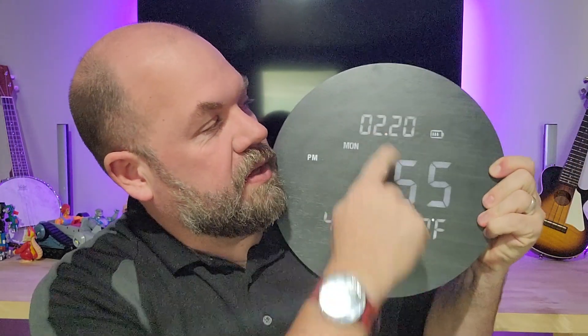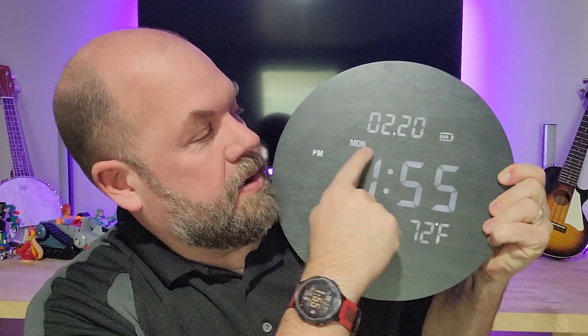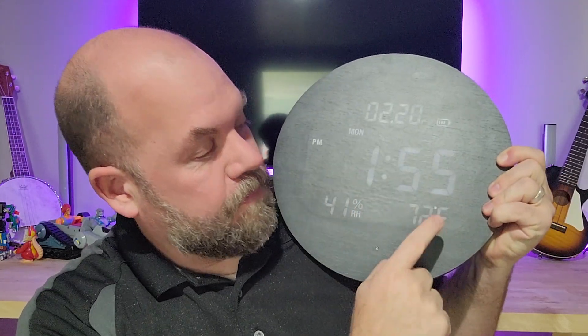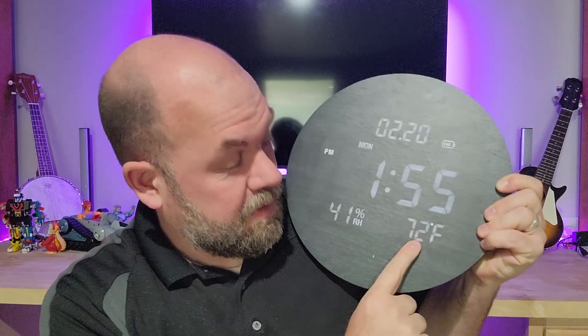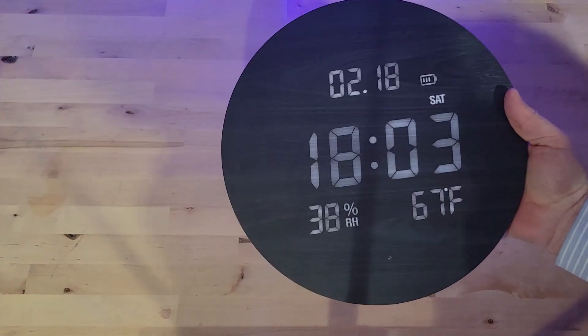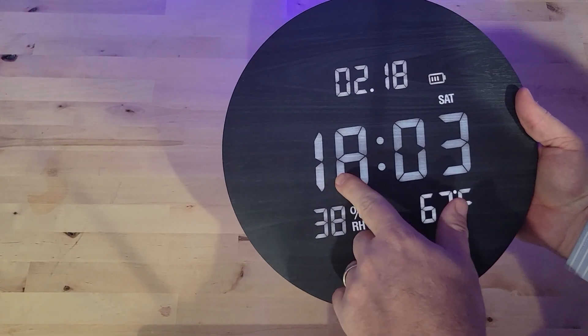On the display you get the date, the battery counter, day of the week, your time, and the inside temperature. If you had it outside, it could show the outside temperature. You also get humidity. It has AM and PM if you use 12-hour mode, or you can switch to 24-hour military time mode.